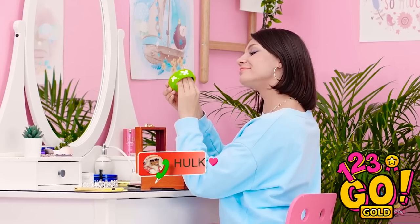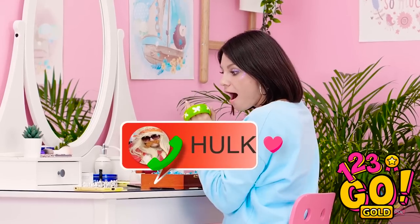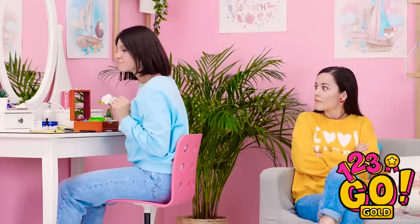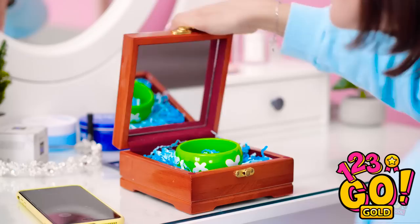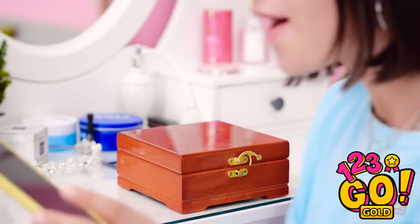No. She knows green is my color. Oh! Hulk is calling me! Yay! Ava, I'm gonna take this call. My bracelet is off limits. I mean it. No bracelet for you.